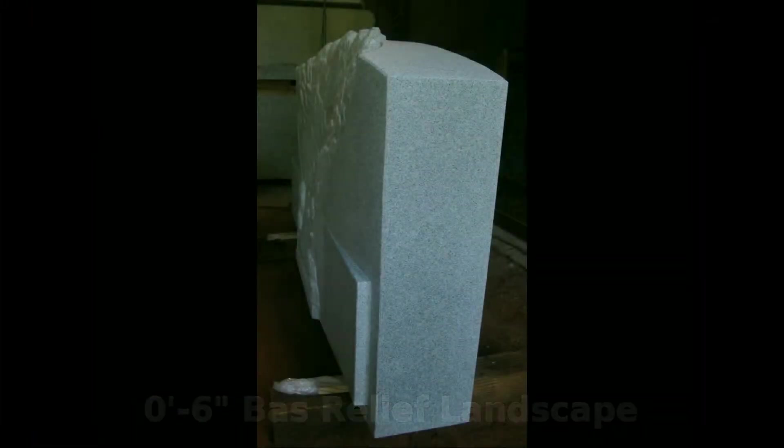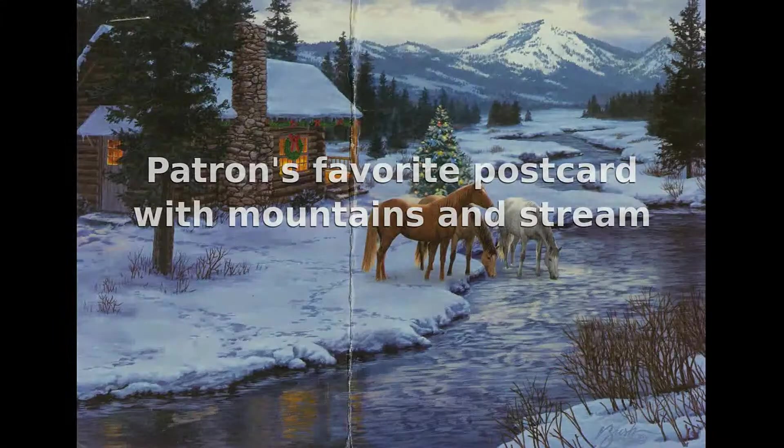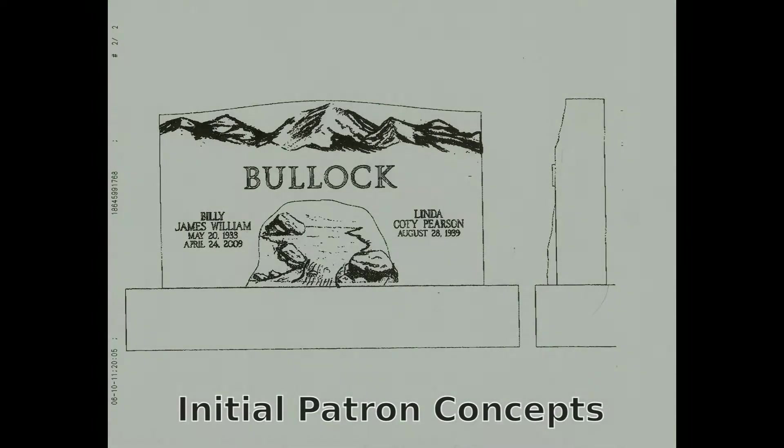It's very short and when you view it from the side you can see how compressed the design is. The patron had a favorite image with mountains and a stream, but she also wanted to add a waterfall at the end of the stream. Her daughter had done some simple artwork to send to me with the name in the middle of the stone.